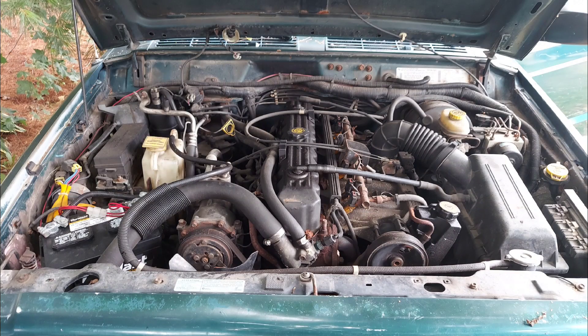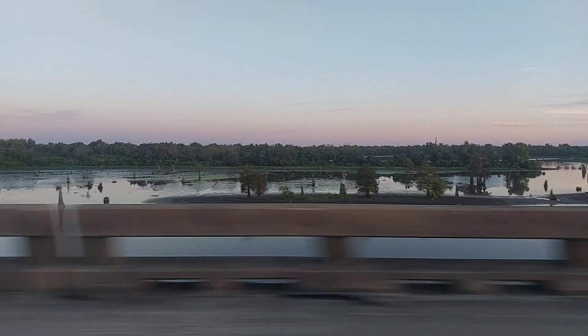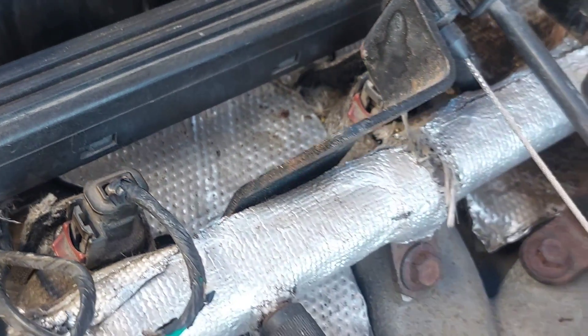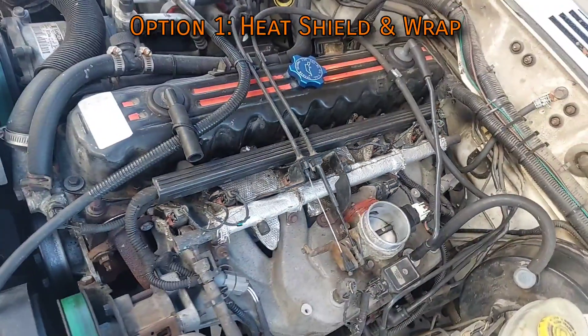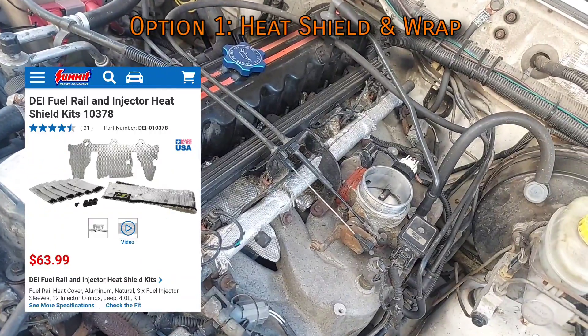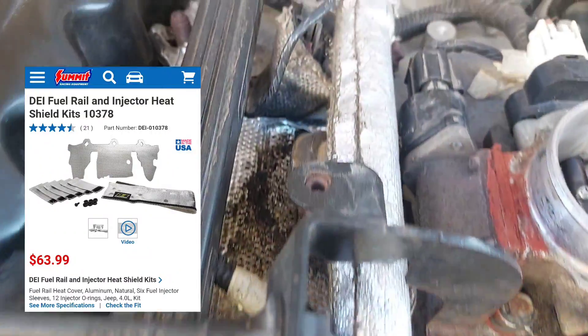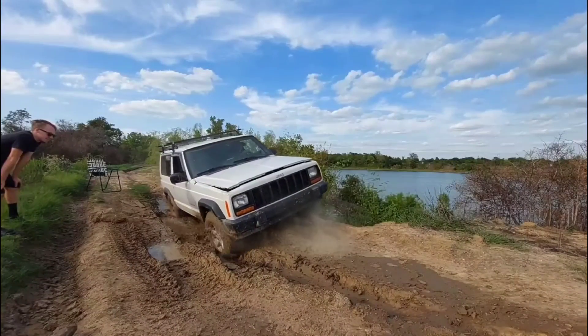The older Jeeps and federal-emissions 2000 models don't have these catalysts on the manifold so they don't usually ever get hot enough to cause problems. If you are having heat soak issues, first there is a factory recall for this — if a dealership would still honor it, they install a heat shield right below the fuel rail. If yours is torn up or falling apart they do sell these online, and this kit includes wraps for all the fuel injectors too, which also helps.